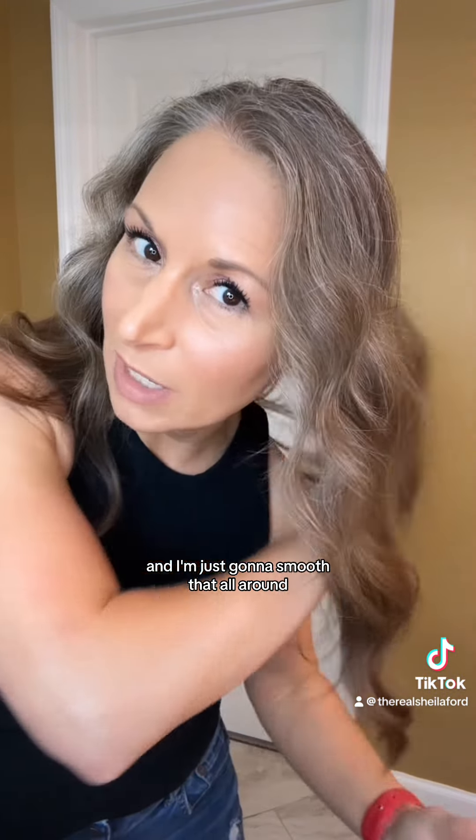You can kind of see how my hands are a little bit lighter. Then I'm just gonna smooth that all around, just lightly glaze it around to help with the frizz. If you have dry ends too, you can kind of scrunch up the ends. You can see how it's starting to make that frizz come down.